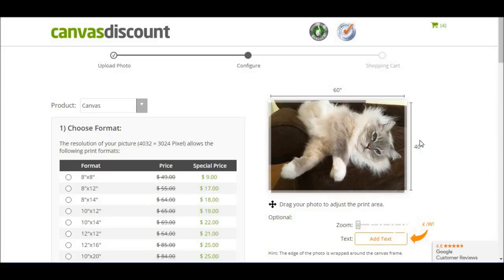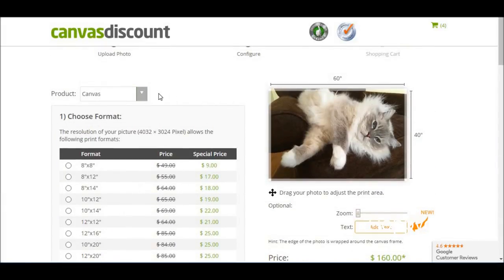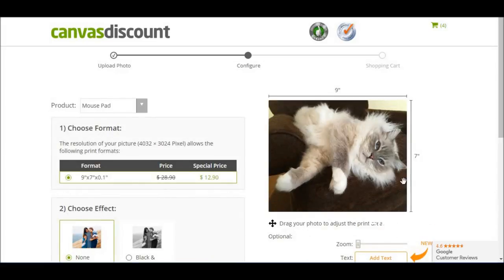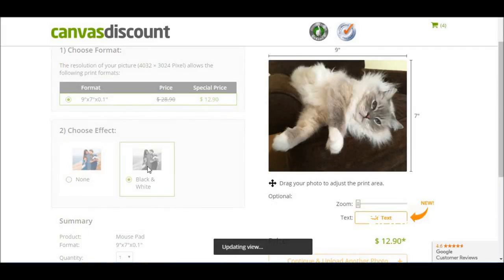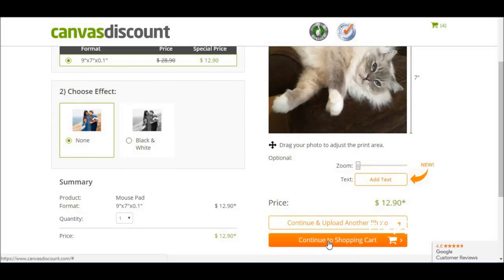For example, I can't switch out this photo right now, and when I tried to look for where I could switch it out, there's not a way to upload a different photo, which would be nice. Also, when you hit add to cart, it changes the product to default back to canvas — it doesn't stick on the mouse pad I was on. But now I'm back to the mouse pad. I want the photo centered so the ears aren't cut off. I don't want it to be black and white, I want it to be color. Continue to shopping cart.